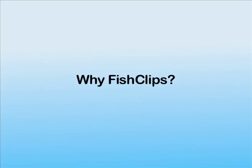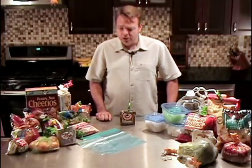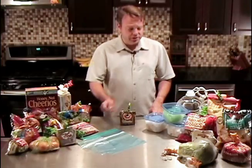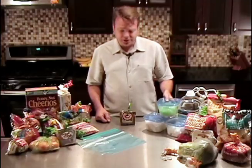Did you know that when you use Fish Clips, you'll be saving money and the environment too? It's true. Use the original packaging that your products come in rather than transferring them to a zipper bag or a storage container. Storage containers are bulky and they're hard to see what's in them. You're creating more dishes to wash.